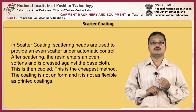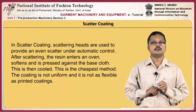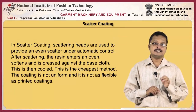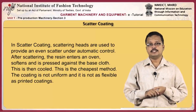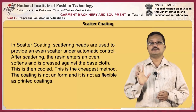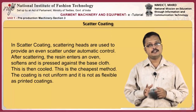In scatter coating, scattering heads are used to provide an even scatter under automatic control. After scattering, the resin enters an oven, softens, and is pressed against the base cloth, which is then cooled. This is the cheapest method but does not give a uniform result and is not as flexible as printed coatings.